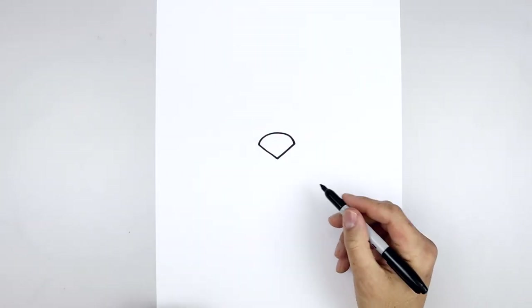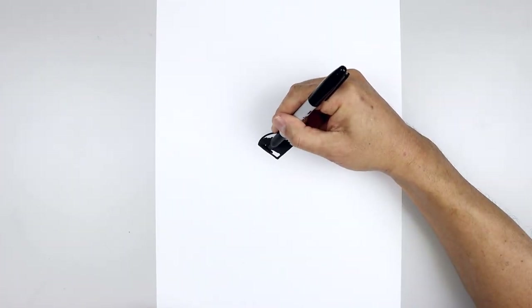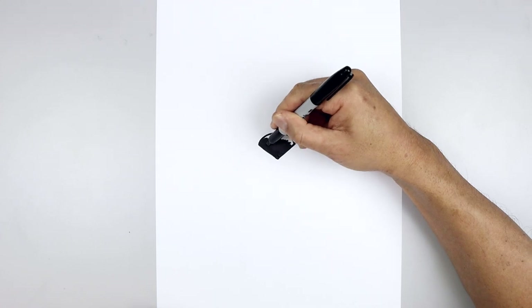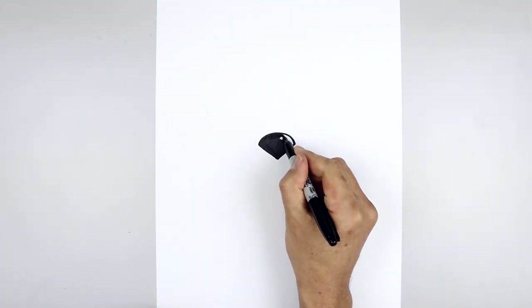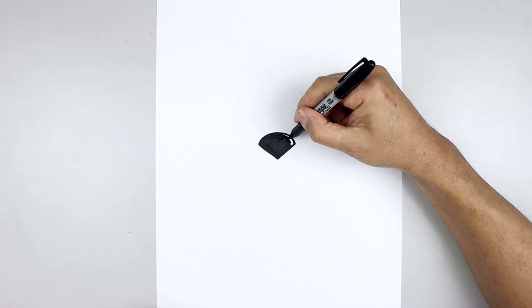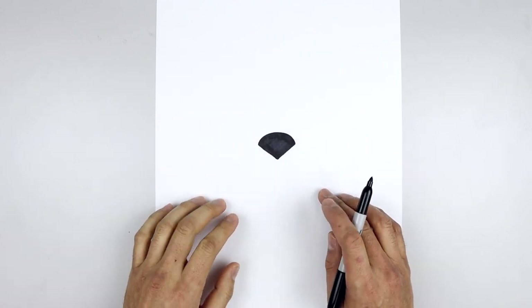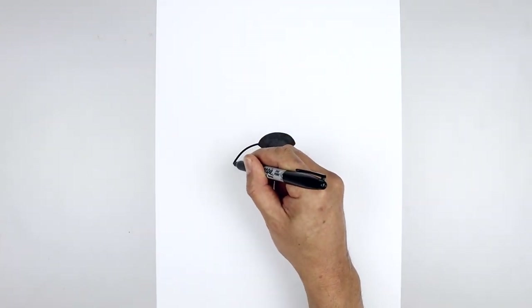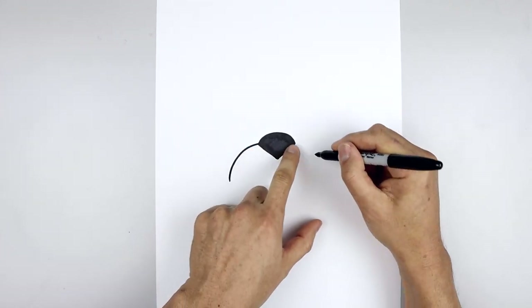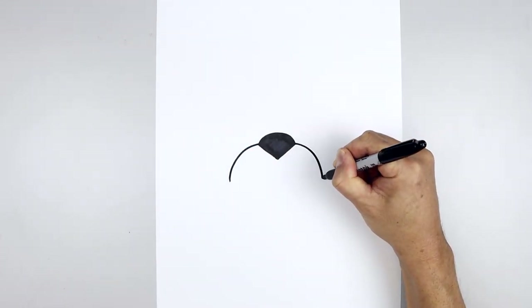Let's fill the inside of the nose in black, and now we're gonna draw on the side of the muzzle. Starting from the left side of the nose, we're just gonna curve this out and then down, go over towards the right and do the same thing — just bring that down towards the same height.